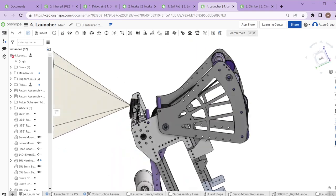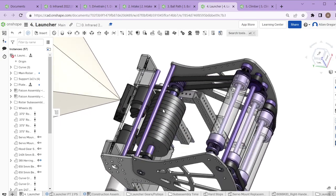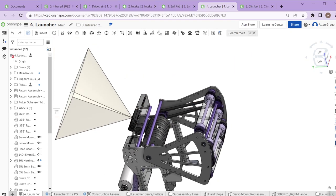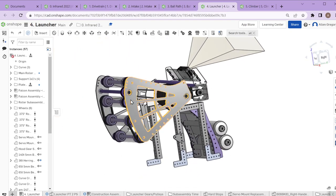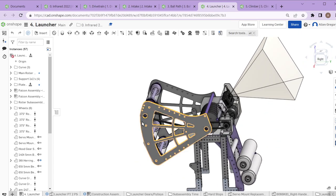We knew pretty early we wanted a simple roller with a drum of wheels that we could spin up with two motors and get to the right speed to launch. We also figured out through other teams' test videos and our own testing that we didn't want a ton of backspin on the ball, because it would cause bounce-outs in the vertical goal — the ball would hit the goal, spin up the opposite side, and roll back out instead of staying in the bottom and counting for points.